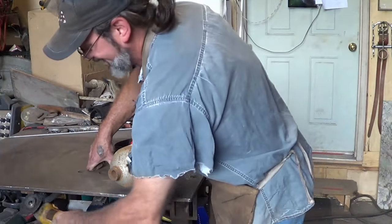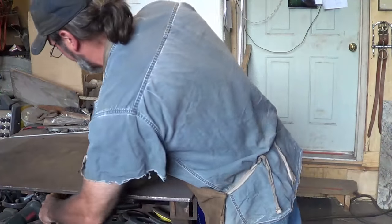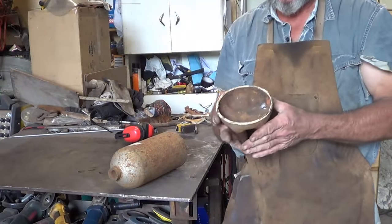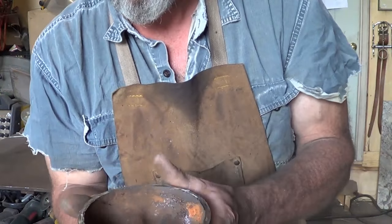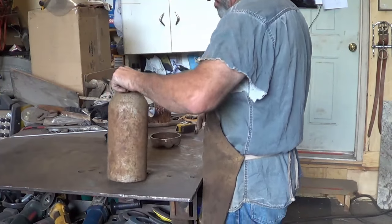I didn't even use a full disc — that's how I judge my cuts now. Of course, I used one of my heavier wheels, but still. It's a quarter inch thick anyway. So here we have it.